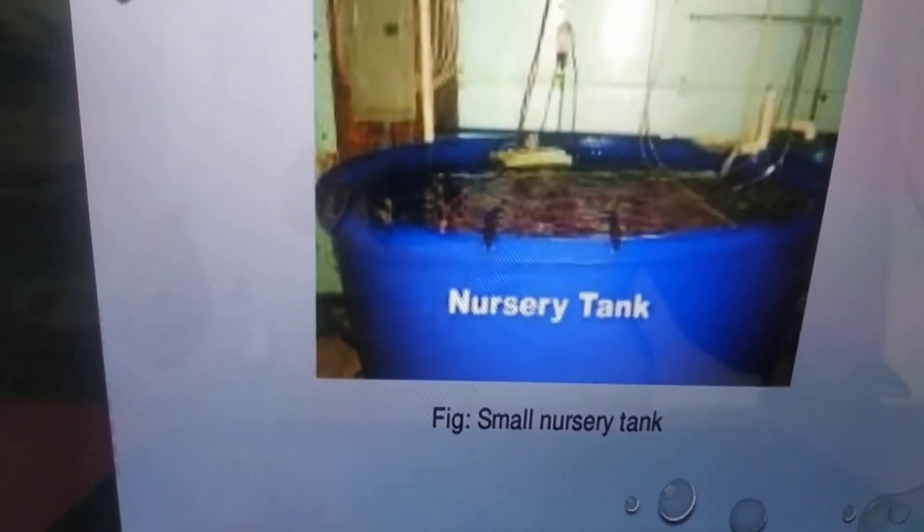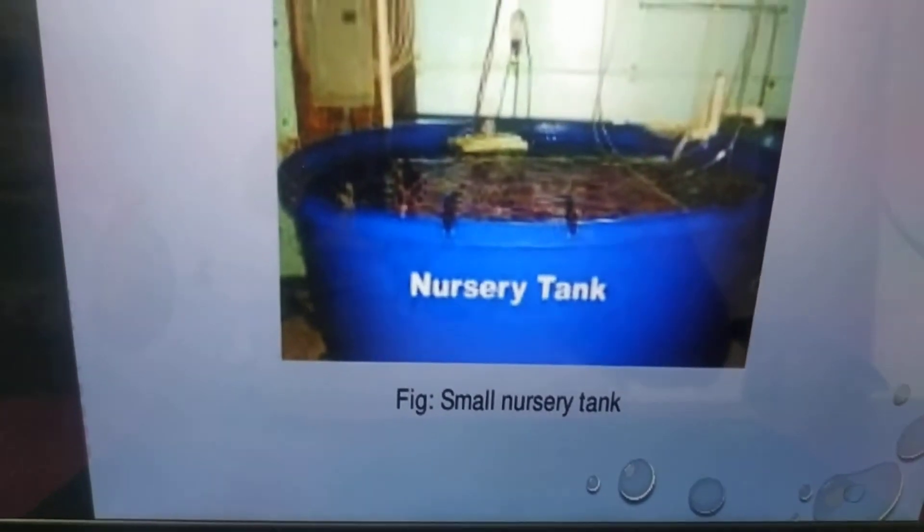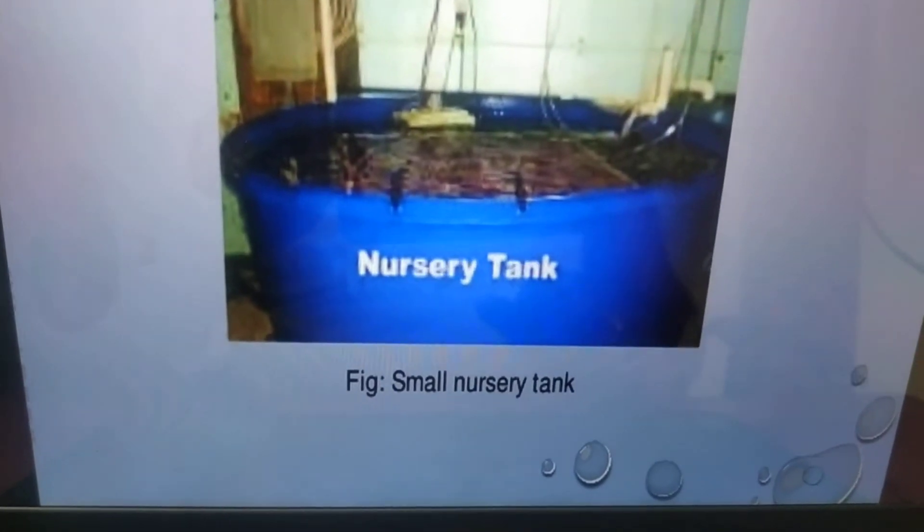Nursery tank: small nursery tanks are maintained on the hatchery side itself. Before transferring to a grow-out pond, post larvae must be stocked in the nursery tank first.